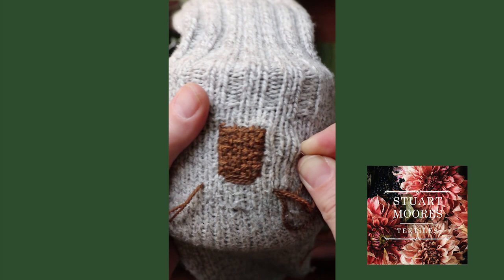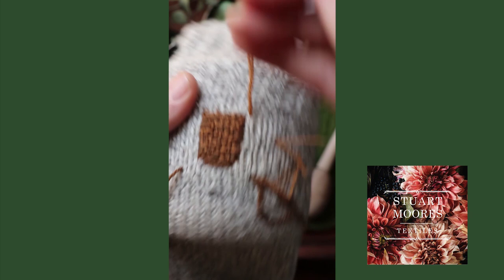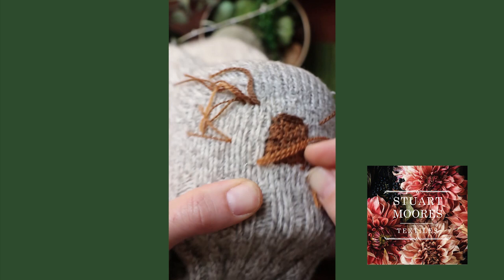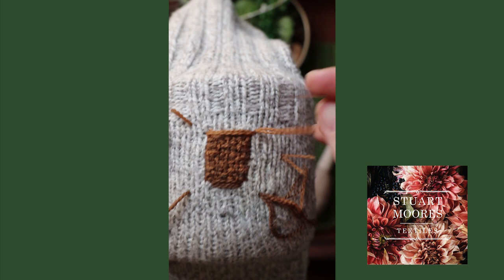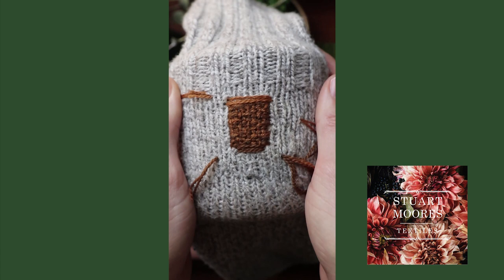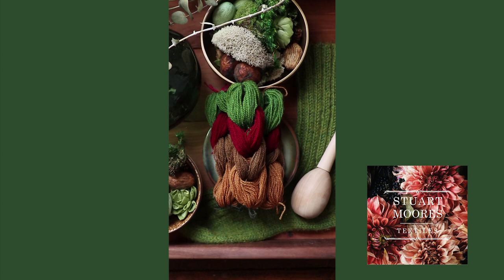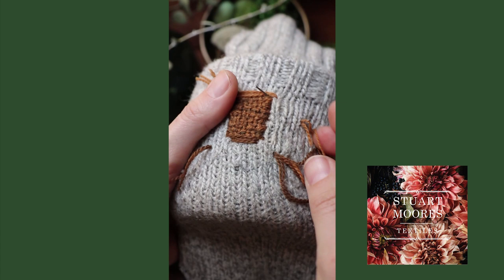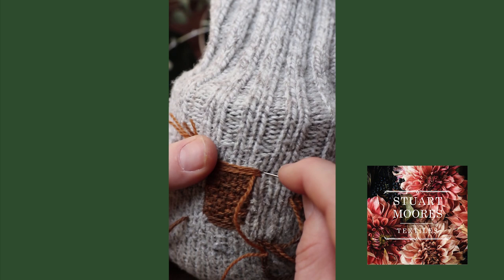Next, with the lighter brown floss held double again, I'm going to add two rows of horizontal lines, this time slightly wider than the box at the top. Then, with the same lighter brown floss worked as a single thread, I am going to make five diagonally leaning stitches spaced across those two horizontal stitches I just made, to tack down these long stitches and add a bit of texture.